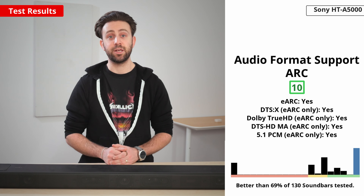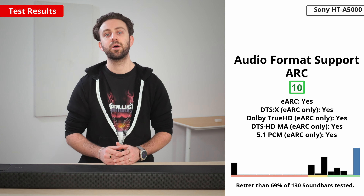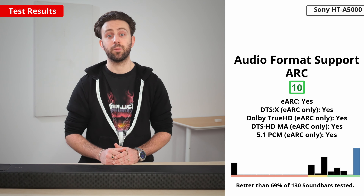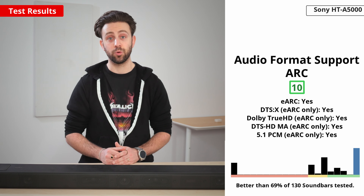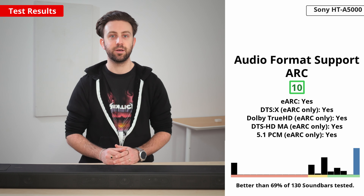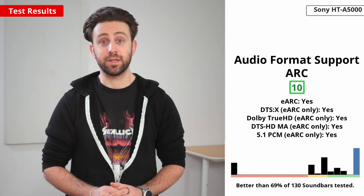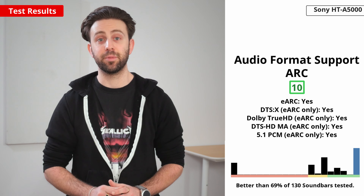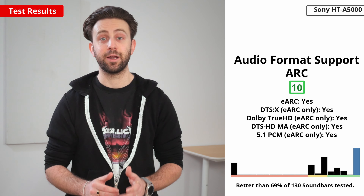This soundbar supports eARC. The 'e' in eARC means it supports higher bandwidth audio, so you can use it with object-based and lossless formats like Dolby Atmos and Dolby TrueHD. The bar supports all common surround sound formats, including Dolby Digital and DTS variants, so you get the best compatibility when watching movies over an ARC connection.